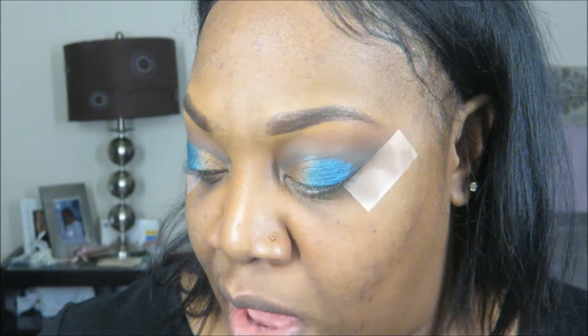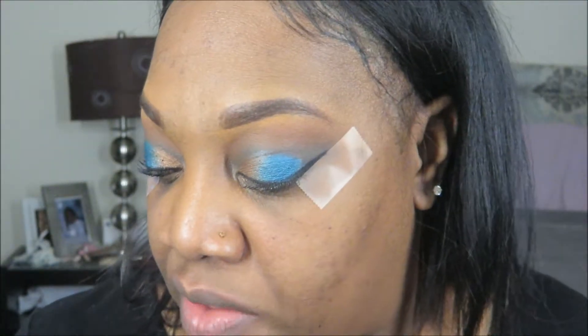Fenty doesn't have mascara, but they do have a liner. I'm going to do my wing liner off-camera because I had a Fenty one but it's finished, so I used my Kat Von D Tattoo Liner. For mascara I use the NARS Climax mascara — I absolutely love it. I'm not really a lash person; only for special occasions will I put on lashes. And I just removed the tape so you can see how sharp that look is.